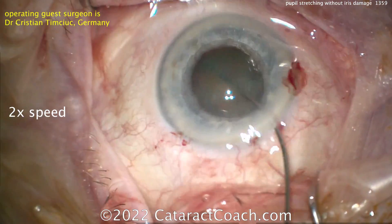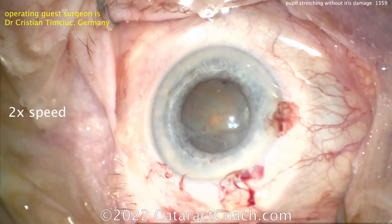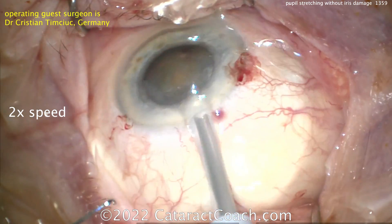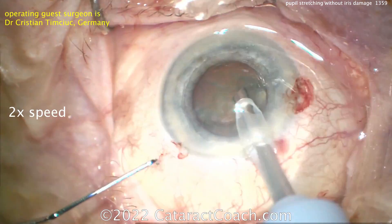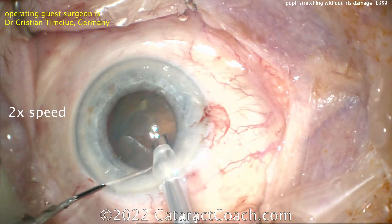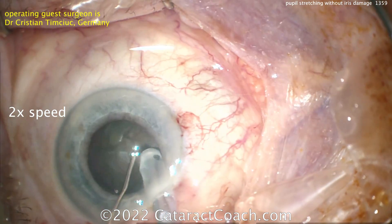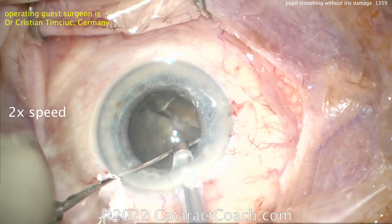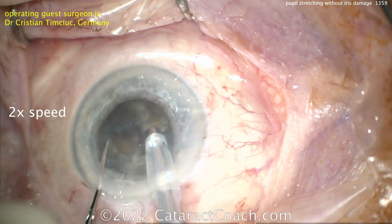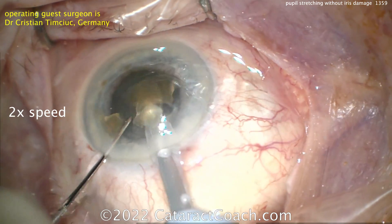Let's see the nuclear removal technique. Good hydrodissection — looks like there's some reasonable nuclear density in this case. The surgeon is sitting superiorly. The phaco probe goes into the eye and then here comes the chopper — looks like a vertical or horizontal chopper. Buzzing in with some rotation, and the technique looks like a combo chop — maybe more horizontal slash combo chop. Looking good, splitting the nucleus again.